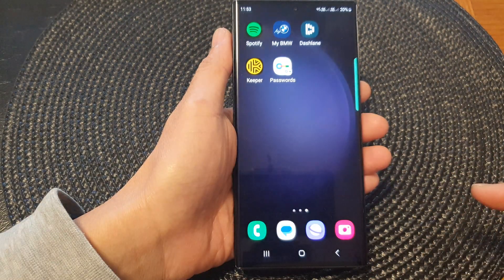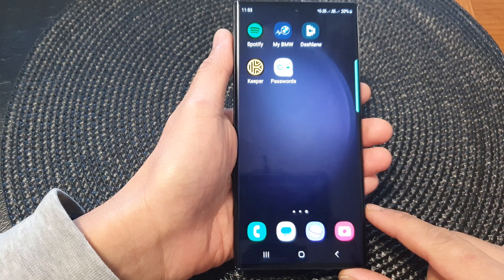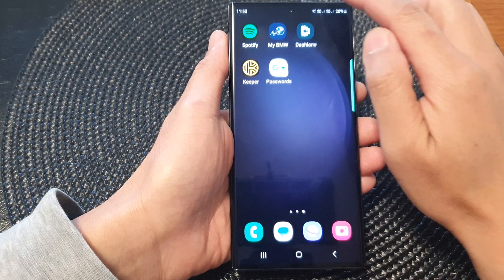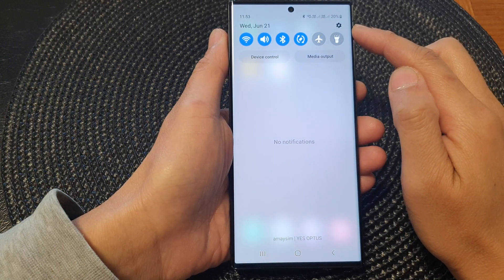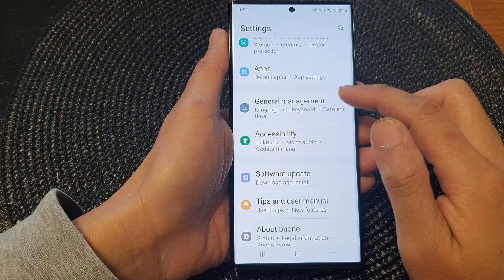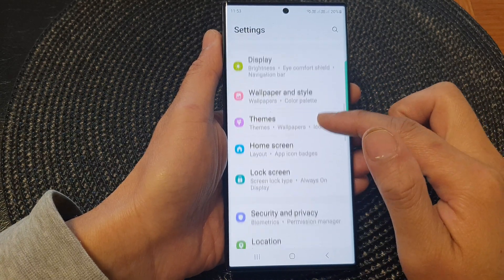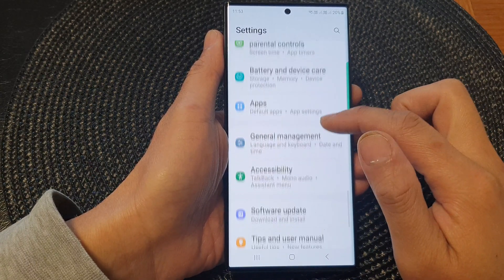First, tap on the home button to go back to the home screen. From the home screen, swipe down at the top, then tap on the settings icon. Next, in the settings page, scroll down and tap on General Management.